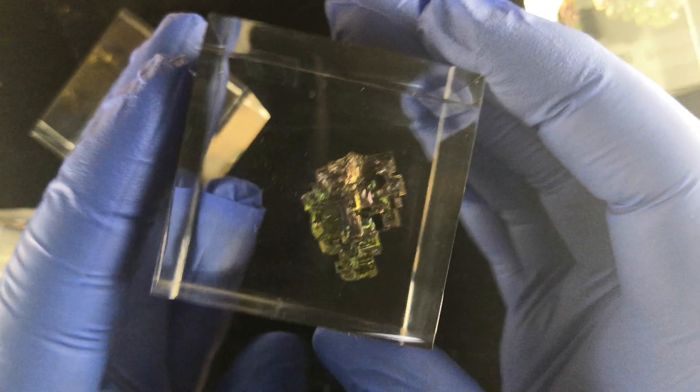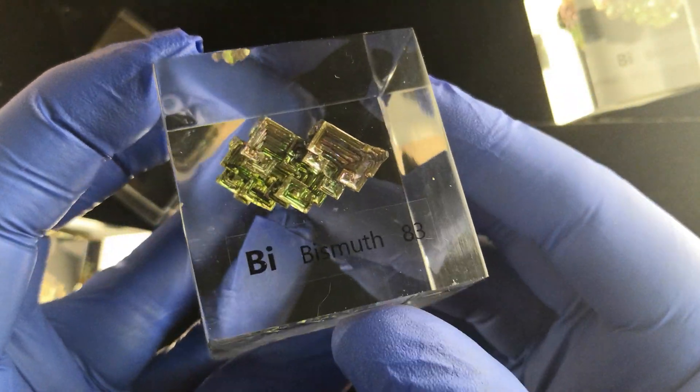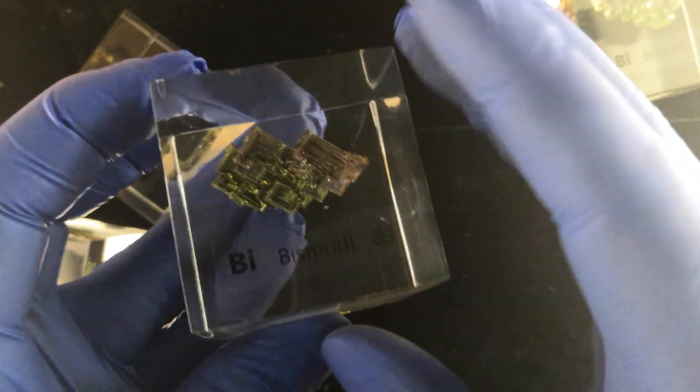They look great, don't they? And they're not too expensive, so great to have these here. If you have any questions, let me know. This is Raciel for Luciteria.